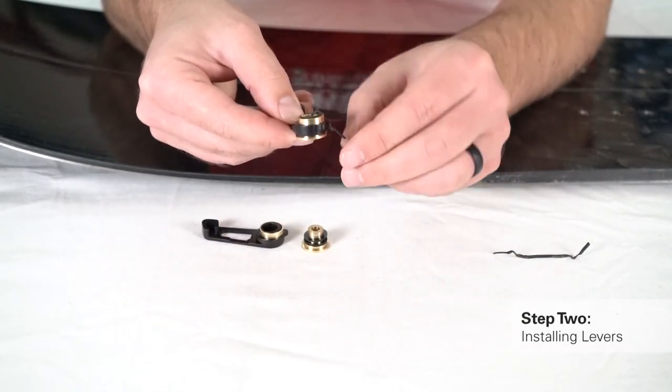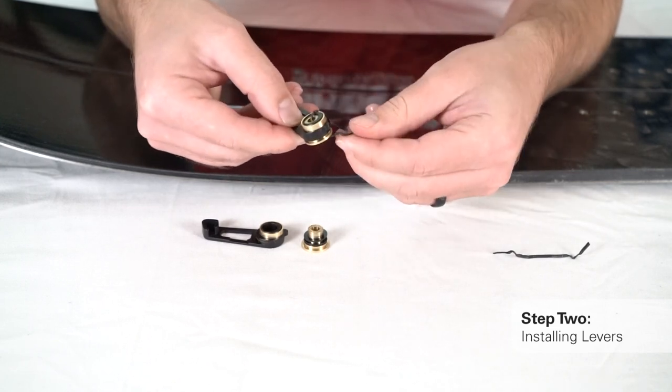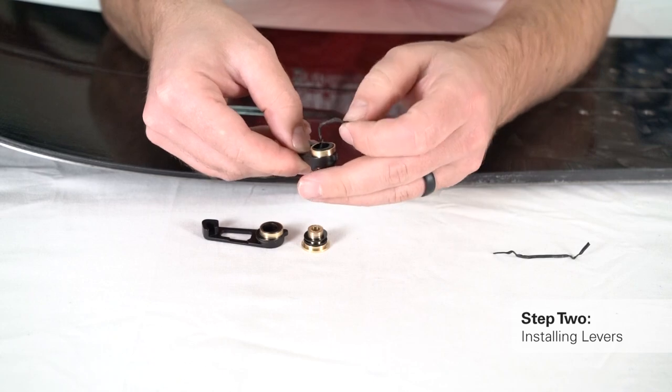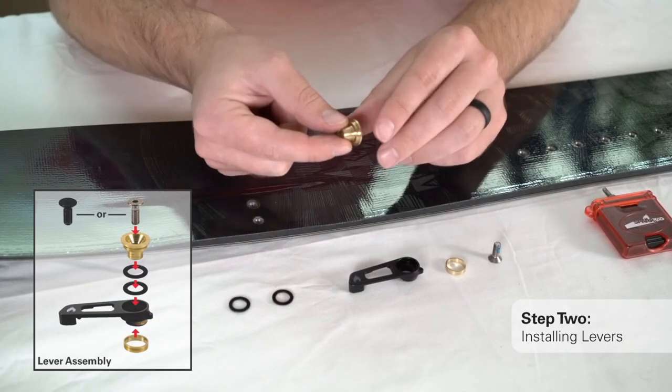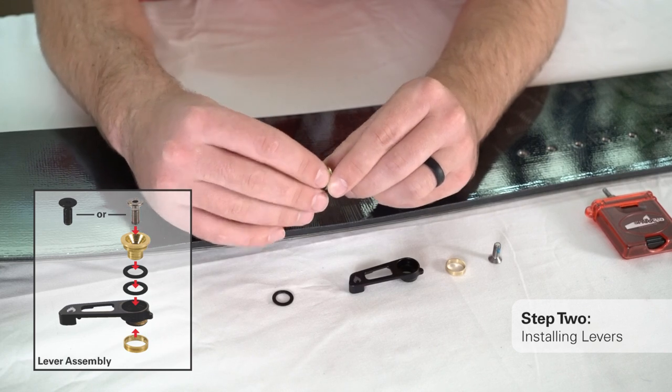Remove the twist ties from each lever packaging. Follow along with the lever assembly diagram to ensure your lever parts are in the correct order before installation.